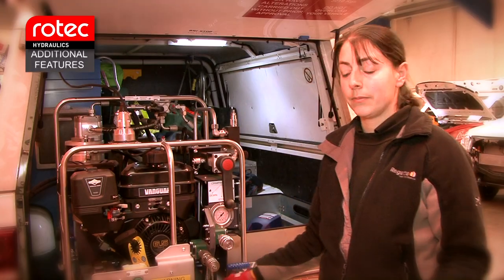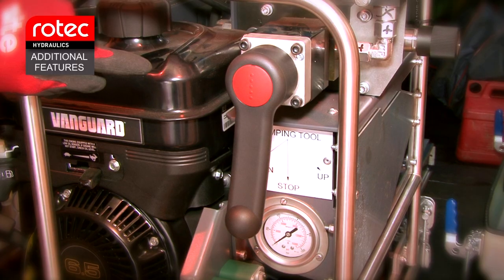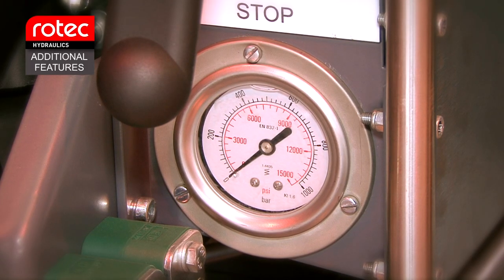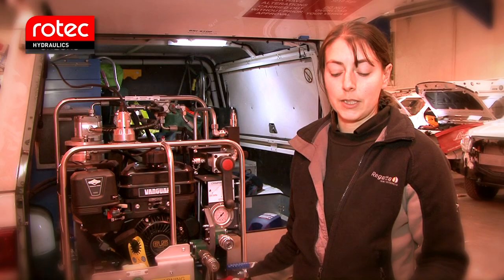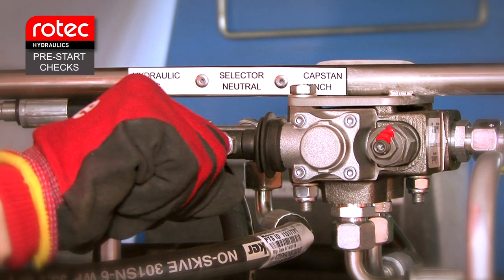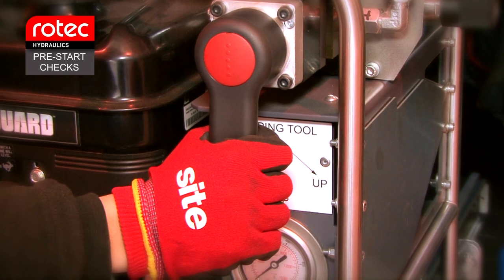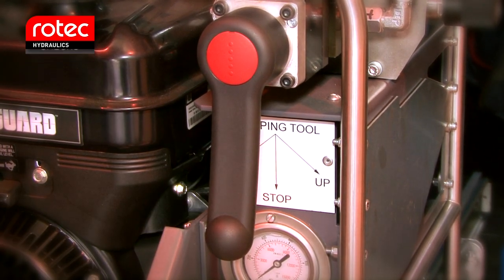Additional features include a mode selection valve, crimp tool directional valve lever, visual high pressure gauge, and high pressure hydraulic motor and pump set. Check through the system using the same method as if it was a standard unit. Make sure the mode selection valve is in the neutral select position. Make sure the crimp tool directional valve lever is in the stop position.